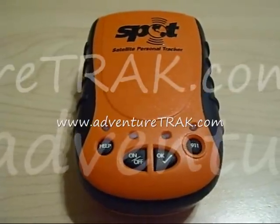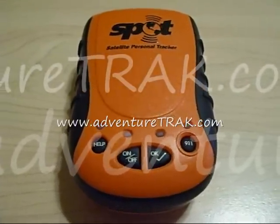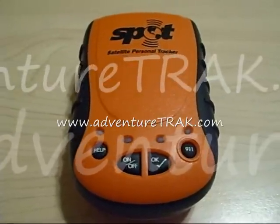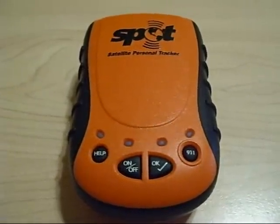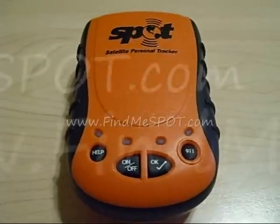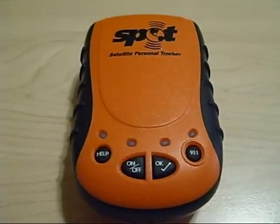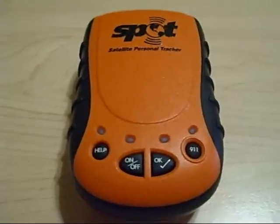Thank you for reviewing this spot tutorial from AdventureTrack.com. For more information, please visit our website. Once you have successfully registered your spot unit at www.findmespot.com and installed the lithium batteries, you are ready to use your spot unit.